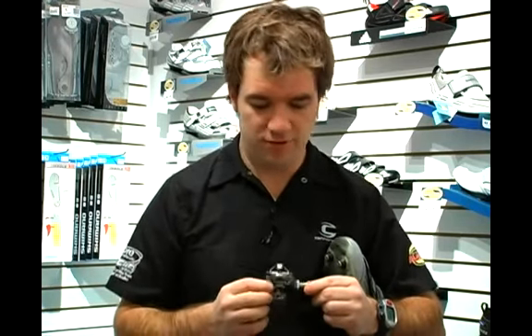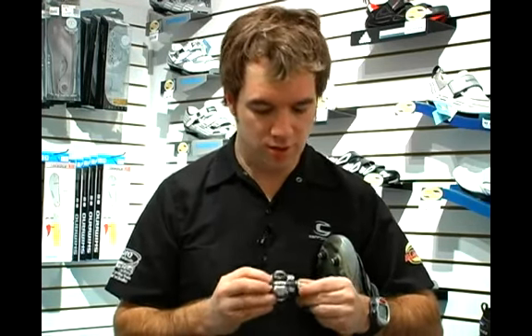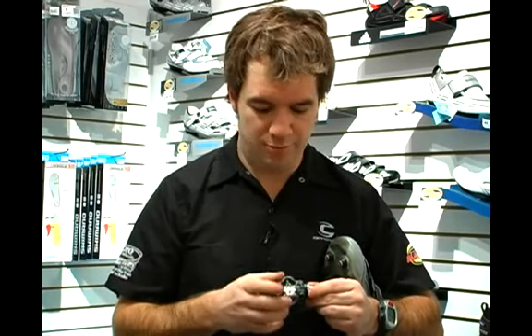Shimano has featured a new XTR pedal this year, which is both lightweight and very strong, also featuring great mud clearance and a very reliable pedal all around.